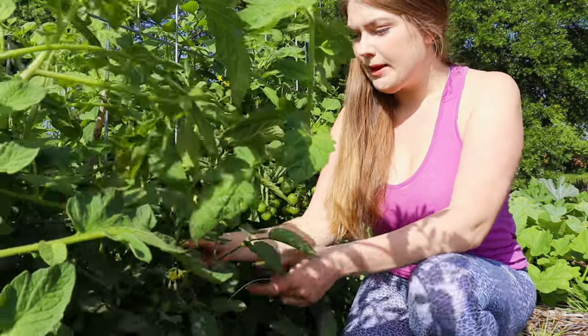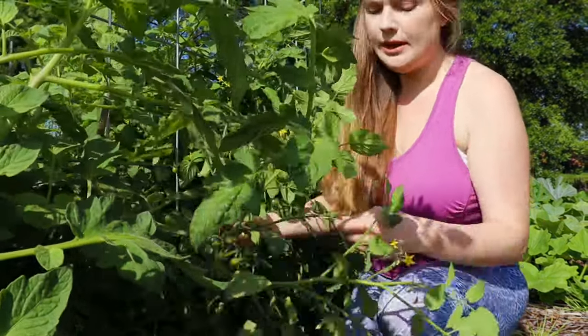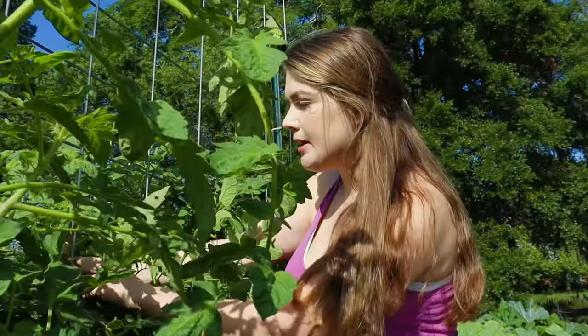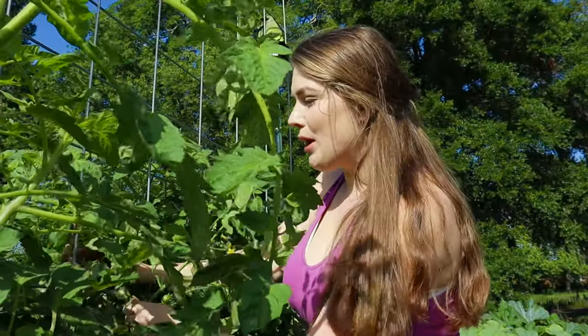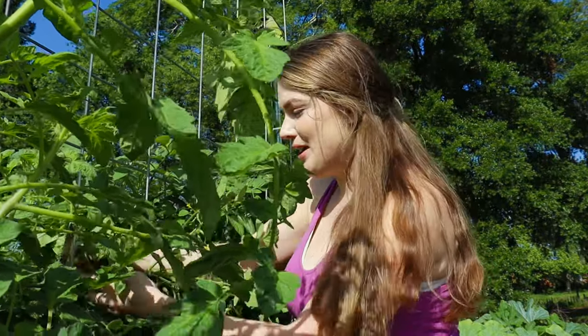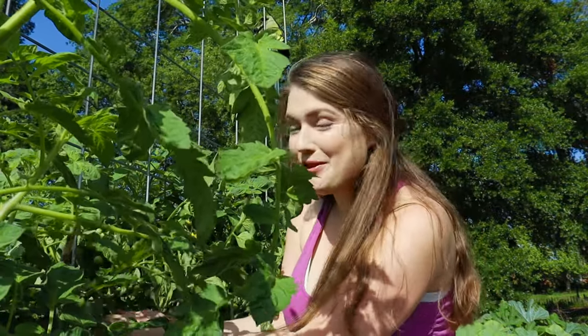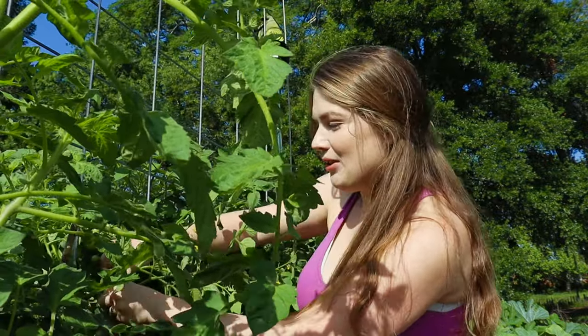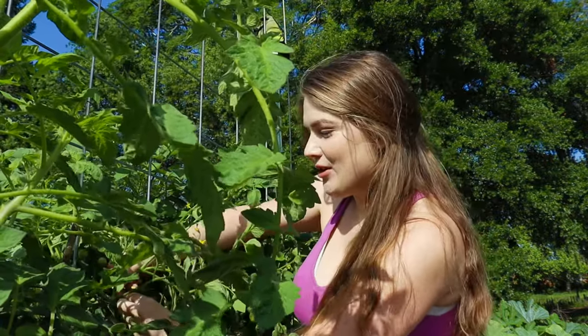Trying to put these up without hurting the plant. The cool part about these tomatoes is that they were the first ones to start producing. The other day my sister and I were walking through — I was giving her a little personal garden tour — and she noticed two little red tomatoes.